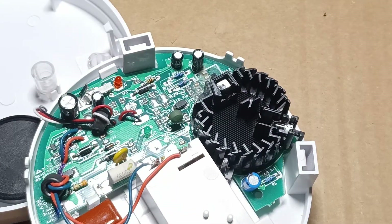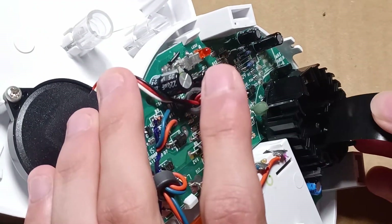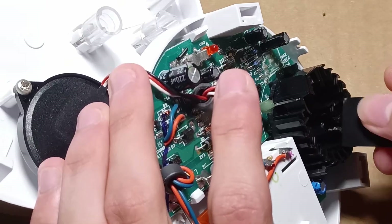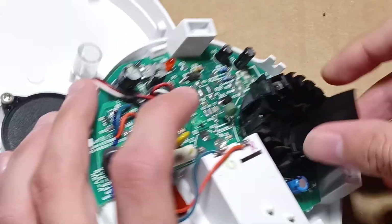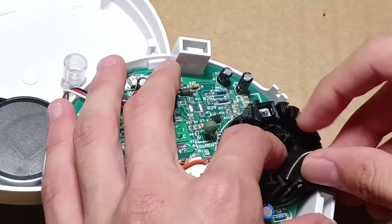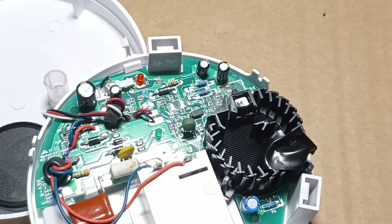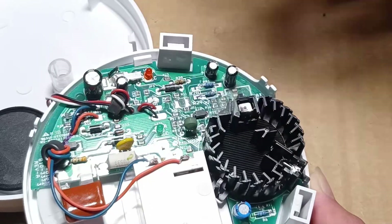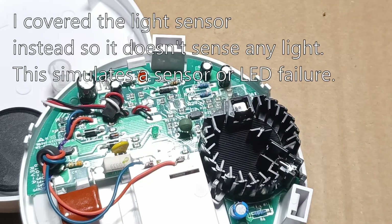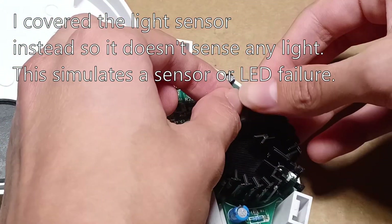I will just cover the LED with some tape. I can just cover the light sensor with tape, and I can leave the whole thing open.